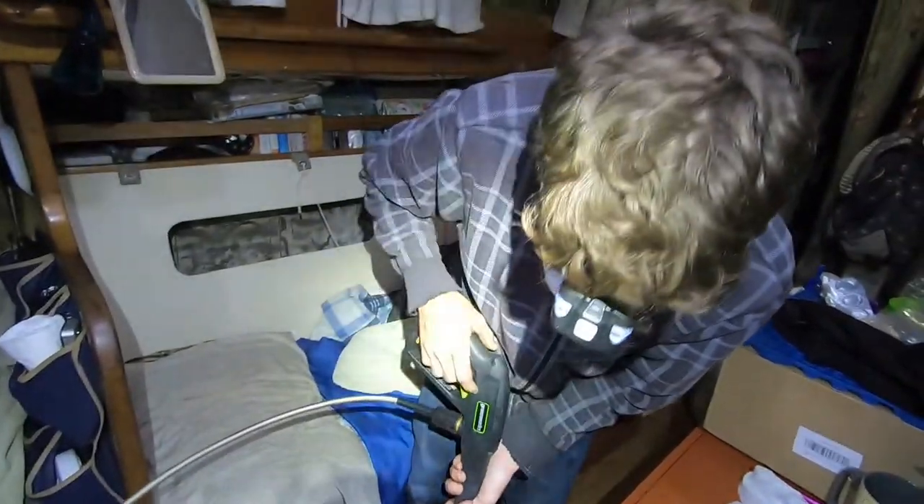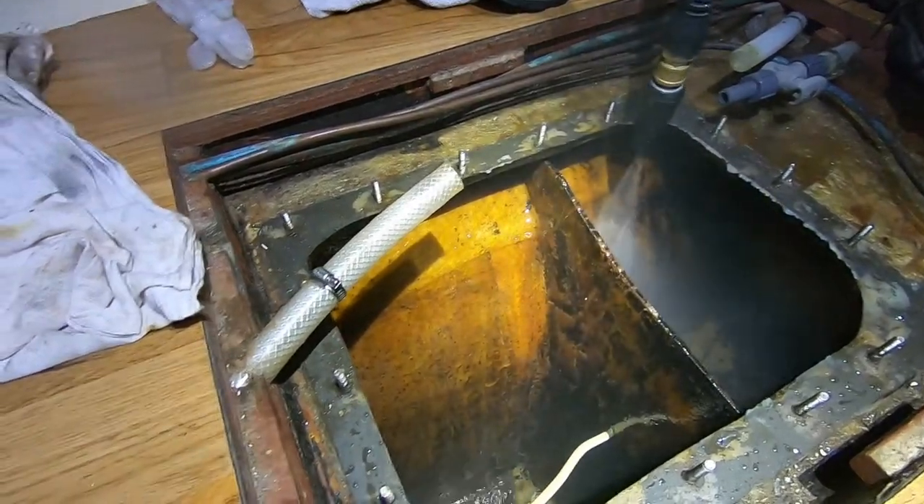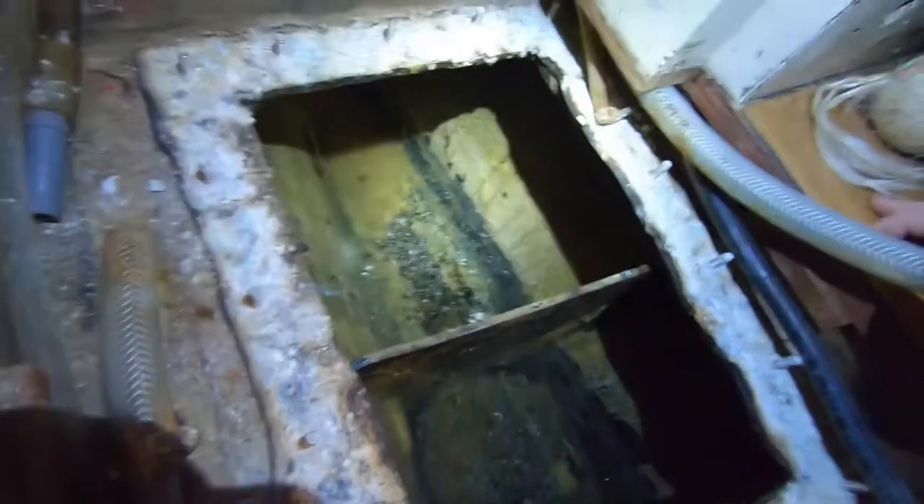So we got a pressure washer from a friend. This one's not too bad. Not too bad in here.